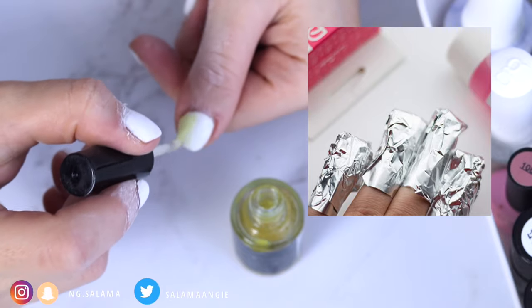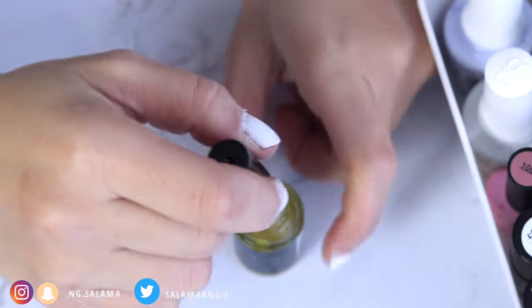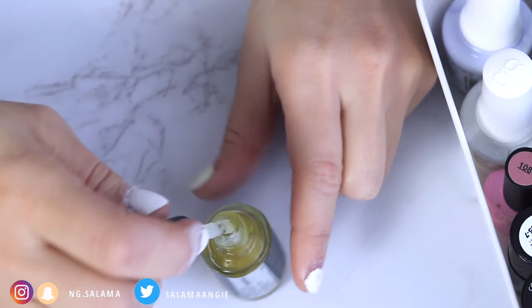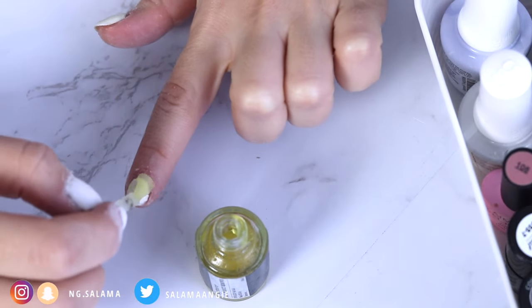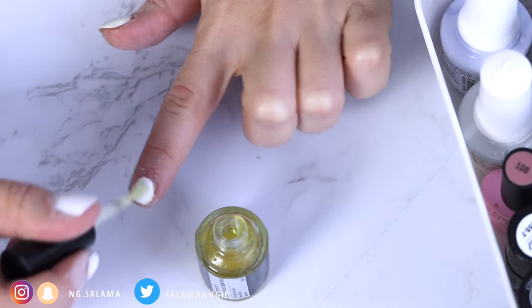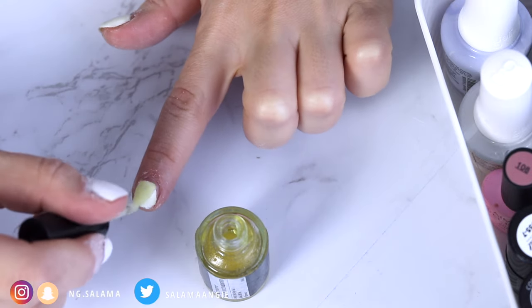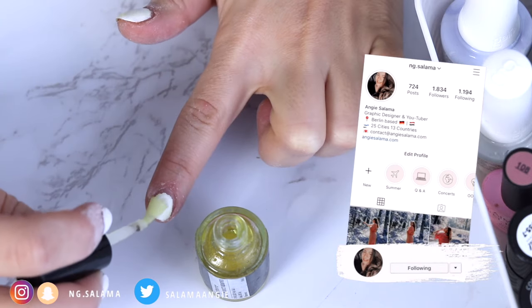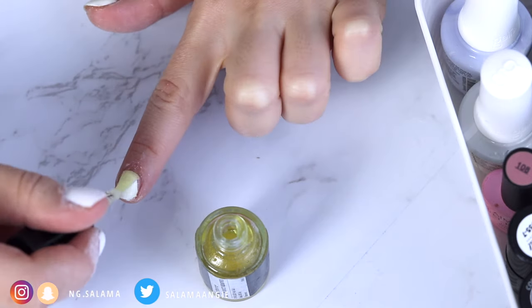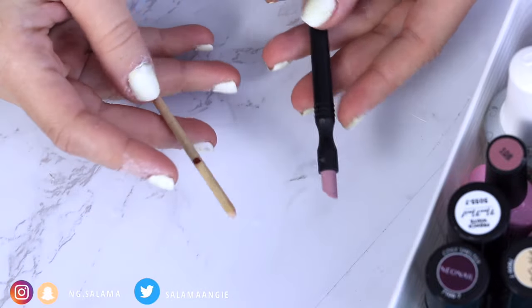The acetone soaking method dries the nails a lot and dries the actual hand too much, and it takes way longer and takes a lot of space. My entire nail polish kit fits in a small bag and I travel with it whenever I go, so it makes it easy to use everywhere.